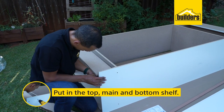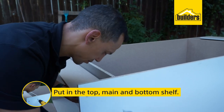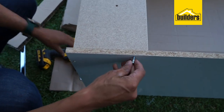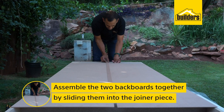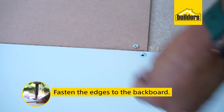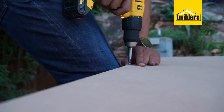The next step is to put in the top, then the main shelf, then the bottom shelf. Assemble the two backboards together by sliding them into the joiner piece. Fasten the edges of the backboard to the ends of the main shelf and the base with the screws and nails provided.